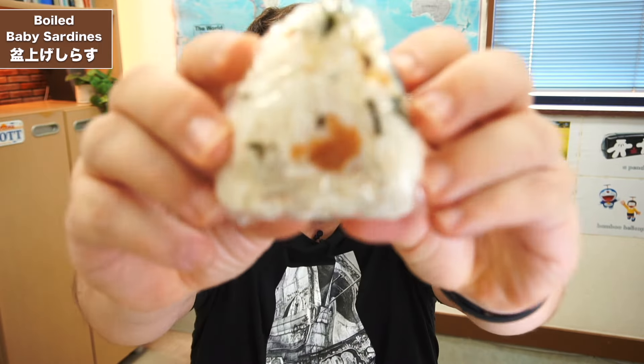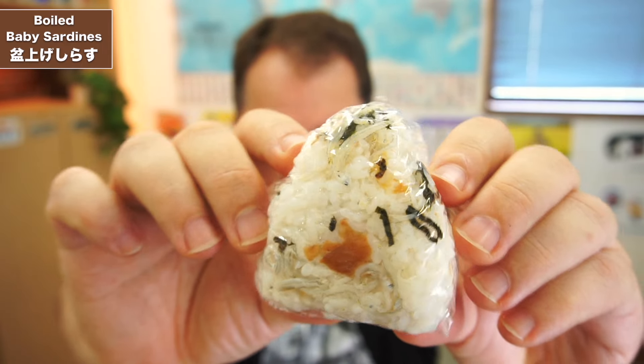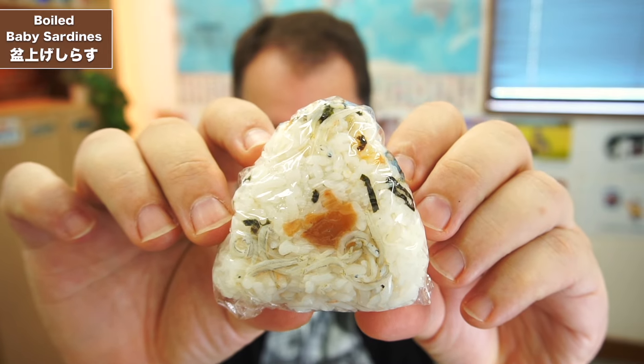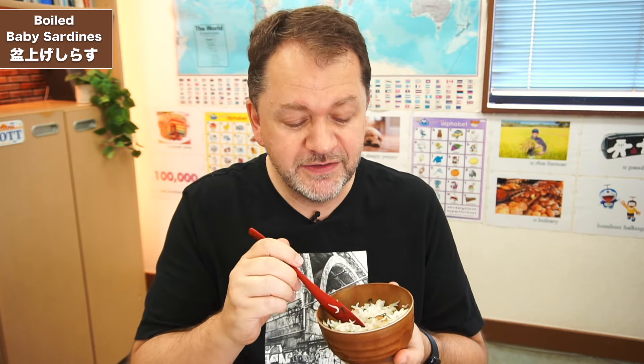If you get some leftover rice and you've got some of these shirasu at home, you can make a really nice rice bowl. Here's one I made earlier — you can see it's got the pickled plum, the umeboshi, some seaweed, and some of the shirasu in there too. I'm going to keep it in the fridge and maybe have it tomorrow for breakfast. As for my rating — simplicity at its best — I'm going to give them four stars out of five. You really feel that you're having some authentic Japanese food, and it's so easy, cheap, and healthy. Thanks very much for watching and we'll see you in the next video.